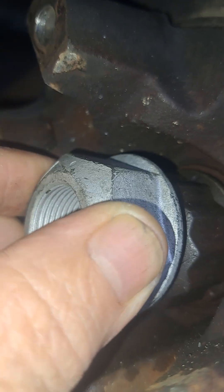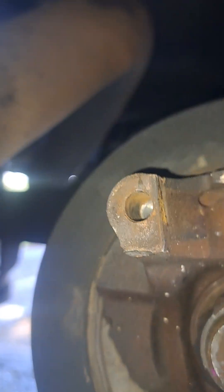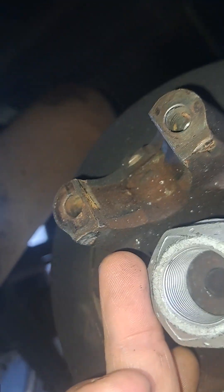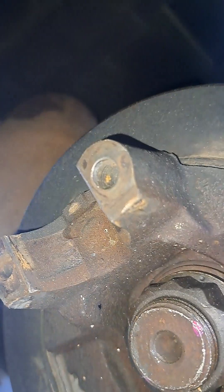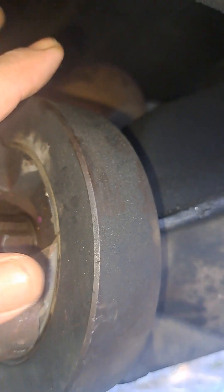Look at this — that factory nut won't fit on here. It's too narrow by about a sixteenth of an inch. I took a picture of the two nuts out of the car together, so that tells me this has most likely been swapped.